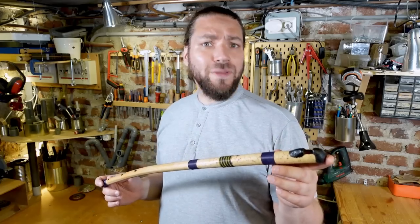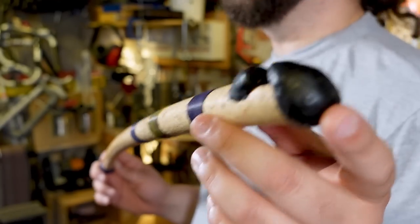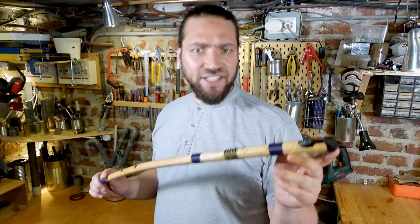Hi everyone, in this video we will see how to build a PVC version of the Pulp flute, this long style blonde flute from West Africa with a unique sound and a crazy singing and yelling technique.